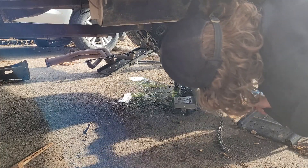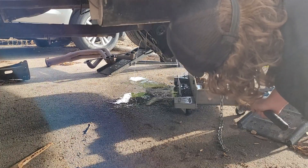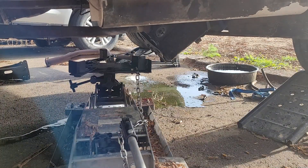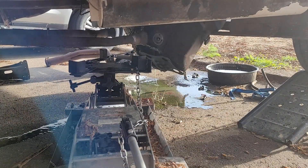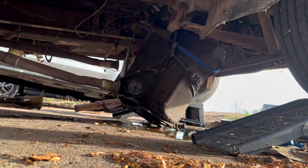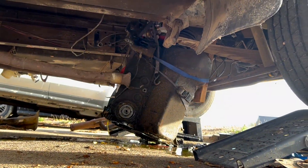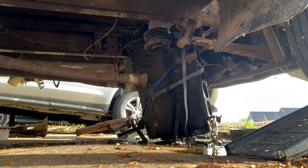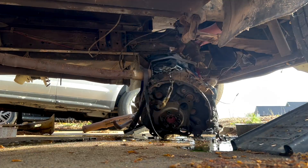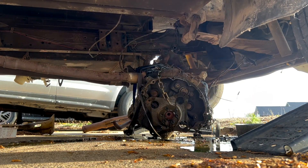Is that engine getting ready to pull? Okay, pull it out of there. Watch out — there it goes.